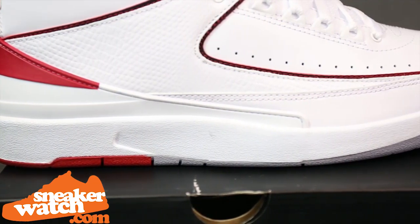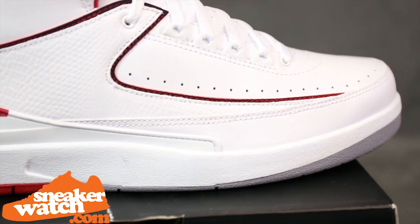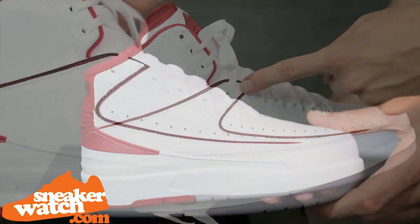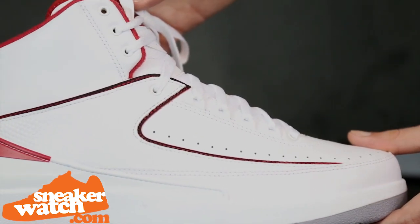The side quarter panel features crisp, white, tumble leather, which really pops due to the black trim around it. The black trim features red stitching, which helps complete the Chicago Bulls colorway.